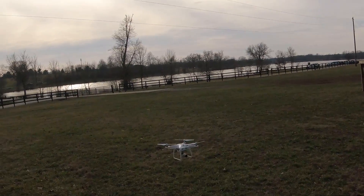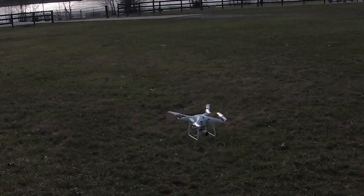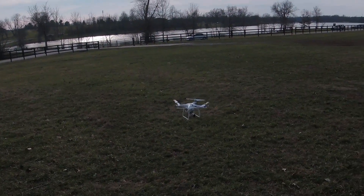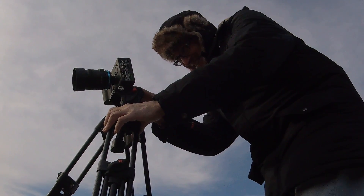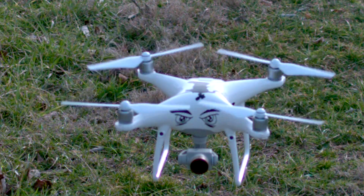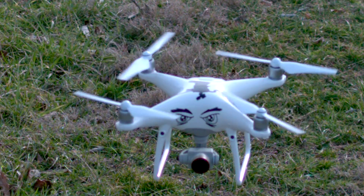It's fighting the wind a little bit. All right, I think I got it. Yes! All right, so hopefully what I'm about to show you is how your drone will turn left and right, or yaw.